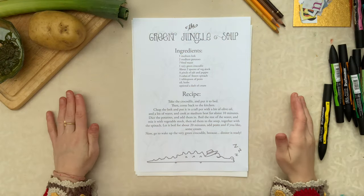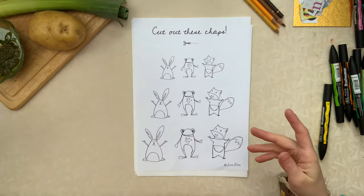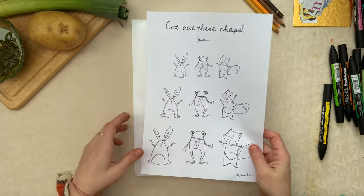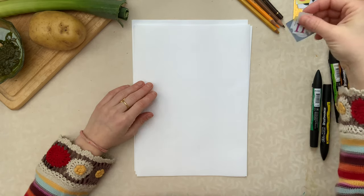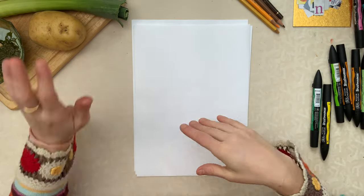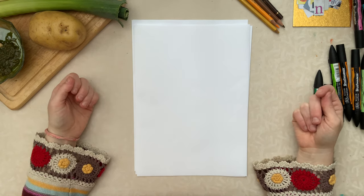The first thing to do is to put the crocodile to bed. I've done that — the crocodile is sound asleep — and now we can start with our drawing. I have here some materials that we might need: the recipe, the character cutouts that you might want to use, or you might prefer drawing along with me. Both are fine. I have some paper, colored pencils, some markers, and I also cut out some letters from magazines that we might want to use for the title of the recipe and our ingredients.